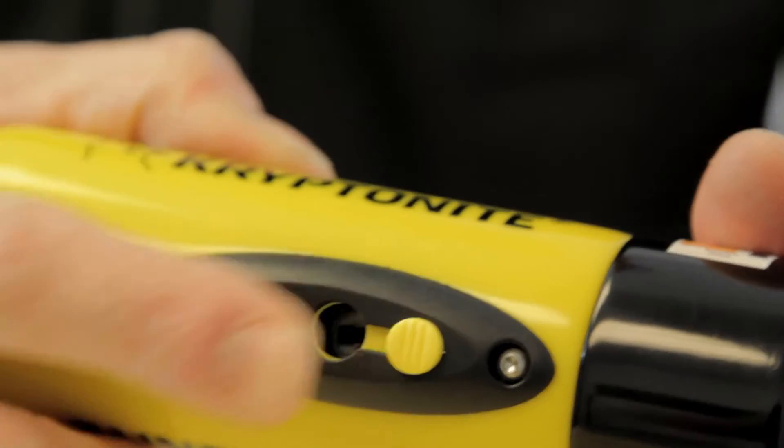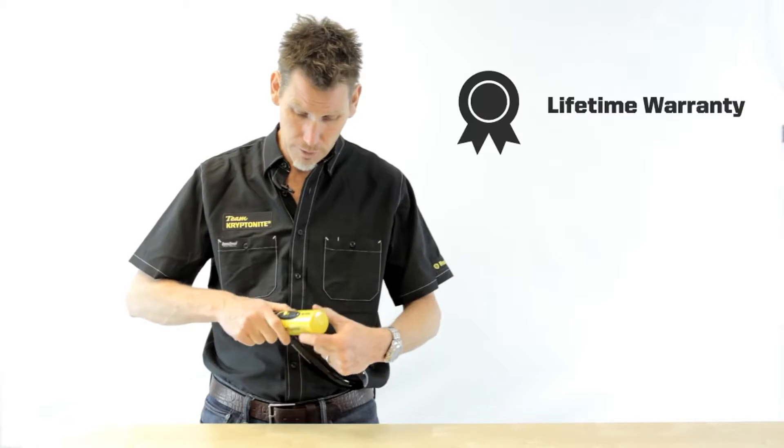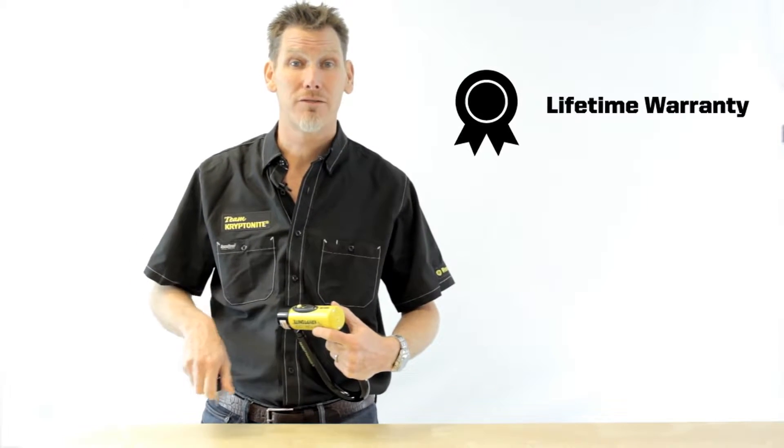It has a dust cover on the crossbar to prevent dirt and grime getting into the keyway, and as you'd expect, comes with the Kryptonite lifetime warranty.